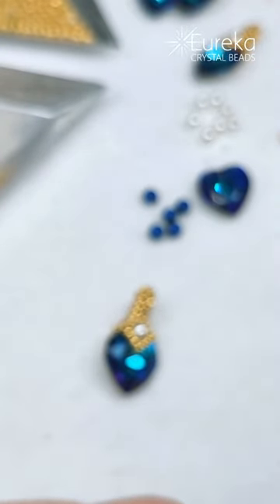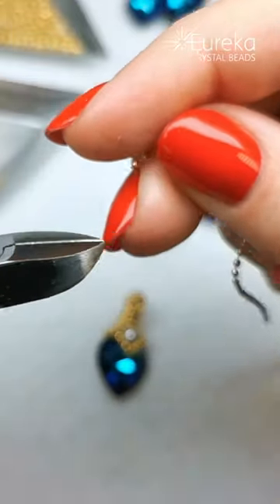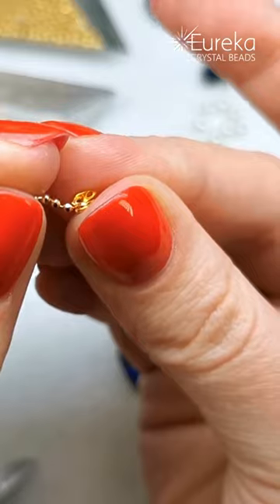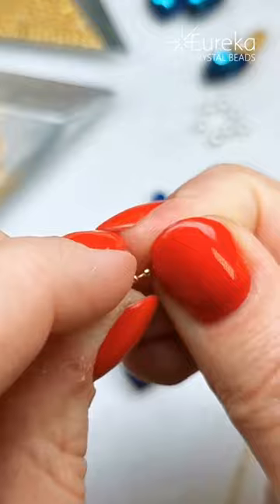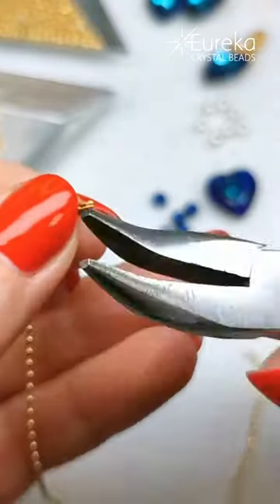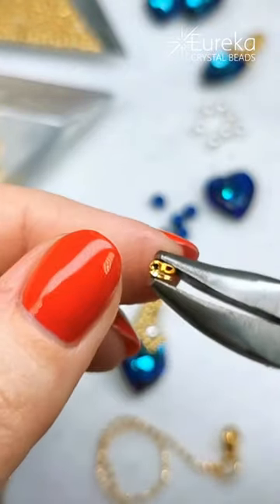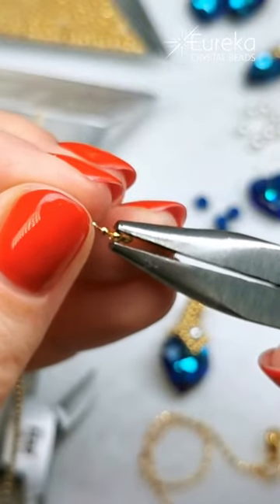This is how you add a clasp to a ball chain. I'm just cutting in between the balls of this chain. You pick up this clamshell and put the last ball inside and close it up. I close it up with my fingers initially so that it just holds, then pick up my chain-nose pliers and close it all the way up. Or you can just pick it up with your pliers right away, put the ball inside, and close that up.